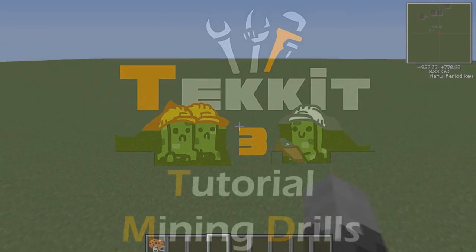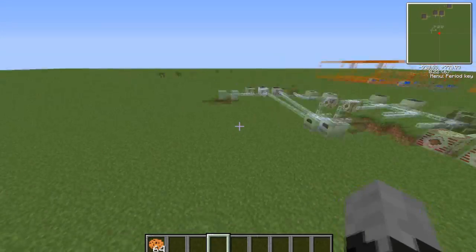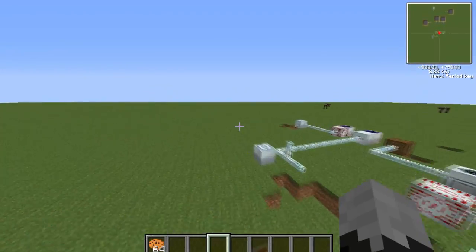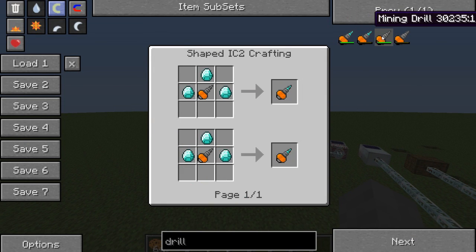What's up guys, another tutorial with Enrico321 here — that was entirely different to every single intro I've done so far. So anyway, I'm going to be talking to you about mining drills, yes, these beautiful things.